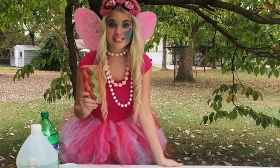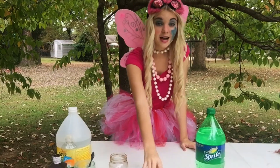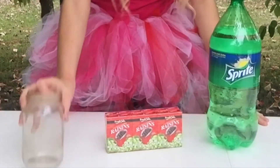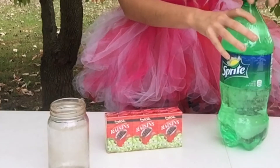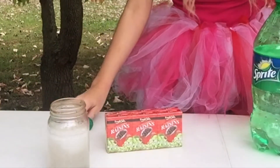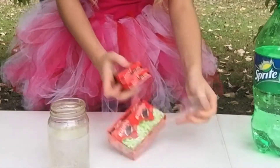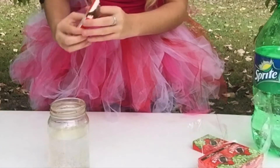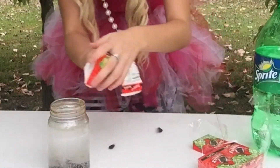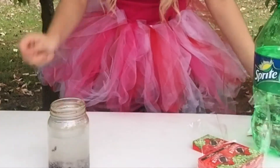And lastly, I'm going to show you how to make an ordinary snack dance. Here's what you're going to need: a see-through glass like this one, some raisins, and Sprite or 7-Up. Let's get started. You're going to take your glass and fill it with Sprite, then add in some raisins. Now we're going to watch the raisins dance.